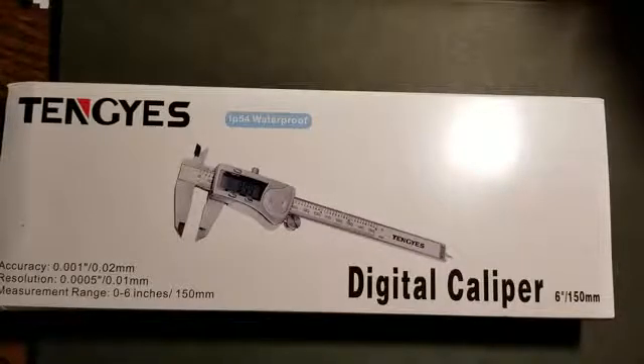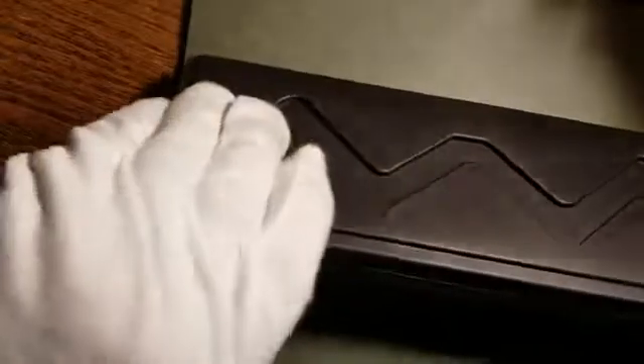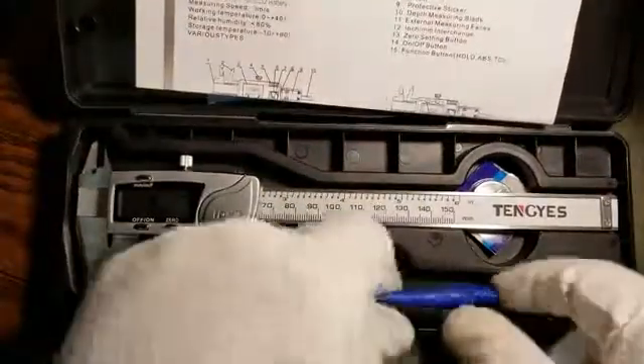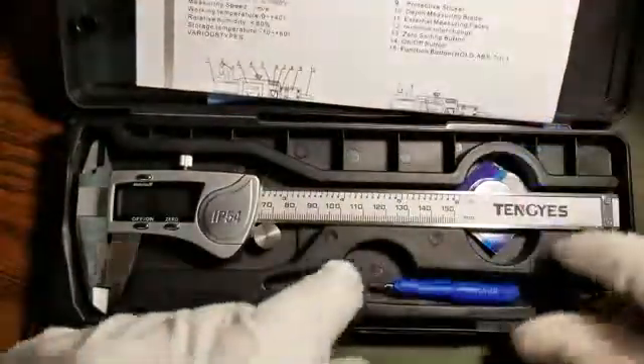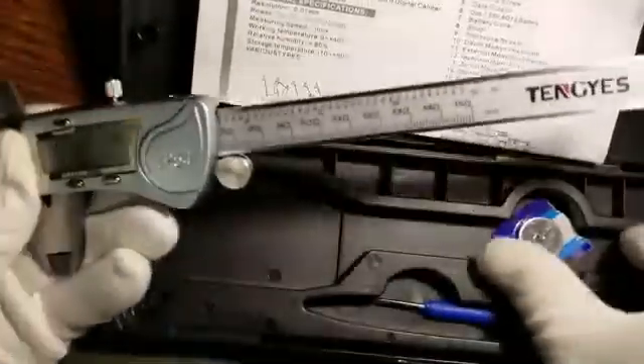I'm going to do a quick review of the 10S digital caliper. This is made out of stainless steel, it goes 6 inches or 150 millimeters. It comes from Amazon in a nice box with sturdy plastic, a cleaning cloth, instructions, a screwdriver, the device itself, and an extra battery.